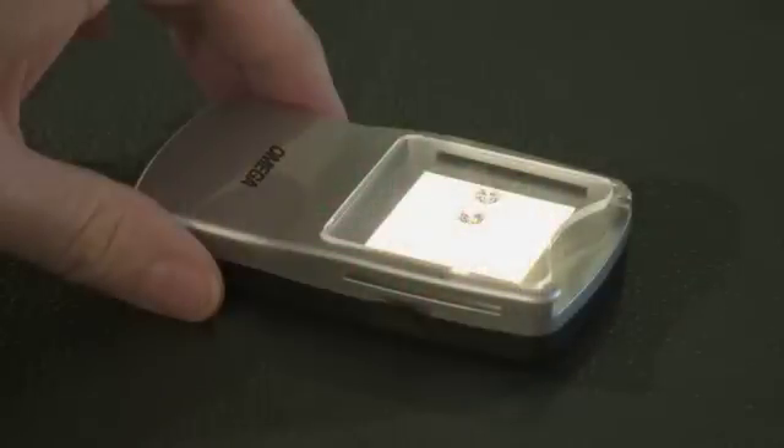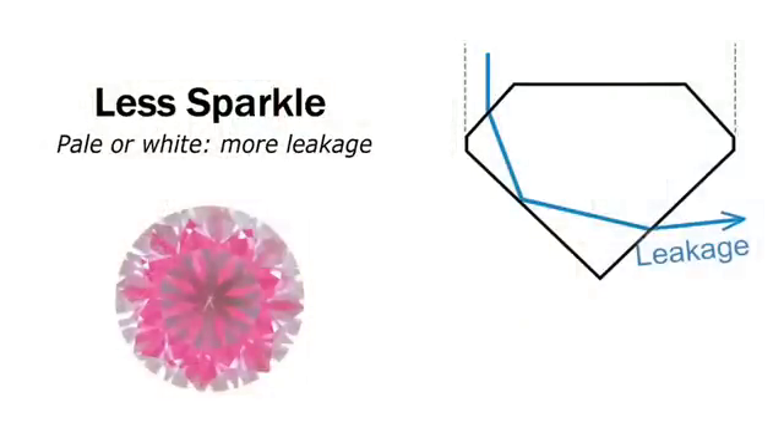In the case of the badly cut stone, the light is coming from the tray and from the underneath of the diamond — that's what we don't want to have happen. That's an area of leakage which will show up as a dark area in the diamond once it's set and worn in a piece of jewelry.